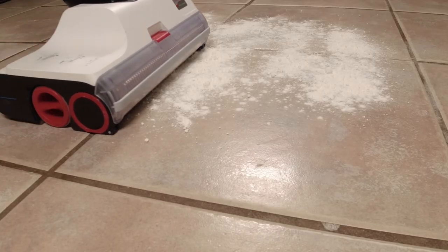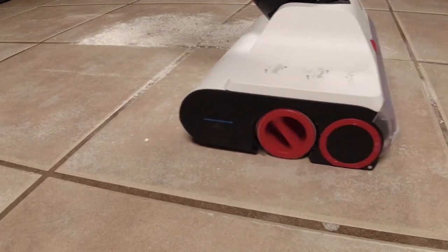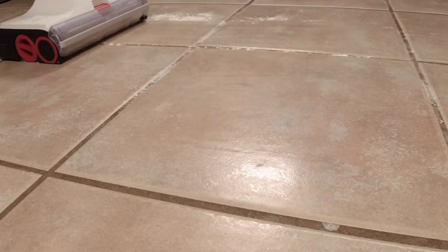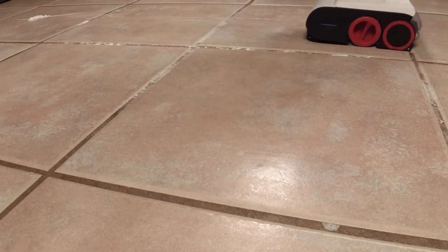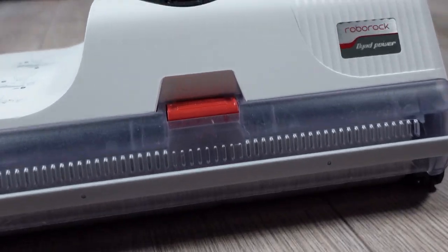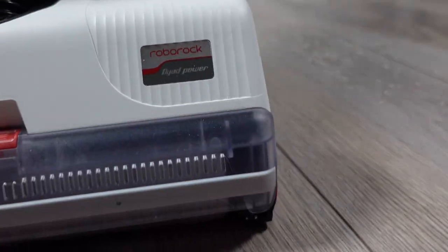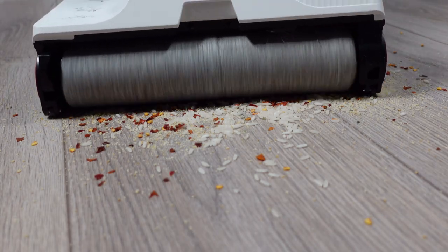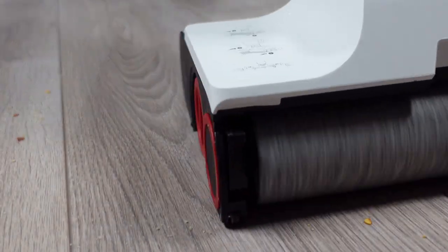My next test was with a quarter cup of white flour. This type of test puts a good bit of strain on the suction motors. The Dyad did not have an issue though and it did not clog up either. I also performed a dry pickup test on my wood floors and the Dyad really impressed me here. Even with removing the front cover, it sucked up everything and did not sling debris around the house, thanks to the counter-rotating roller brushes which pull debris inwards towards the suction motor.